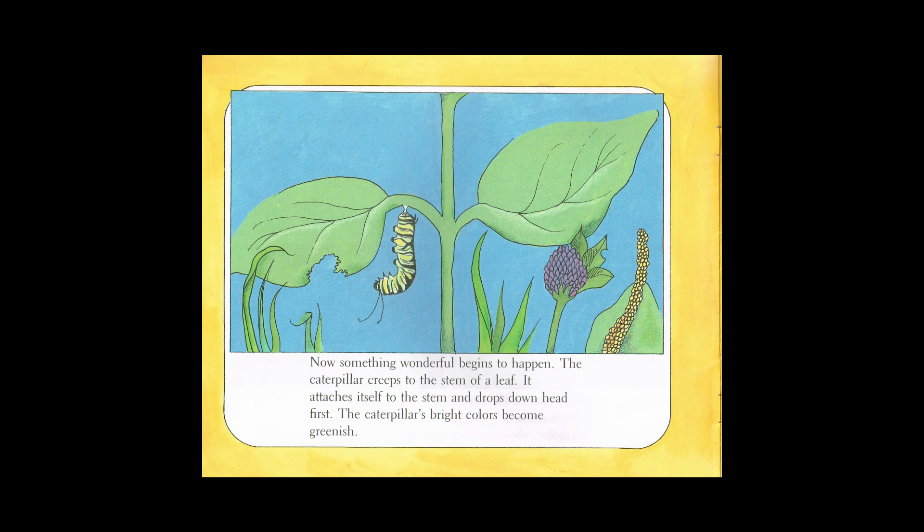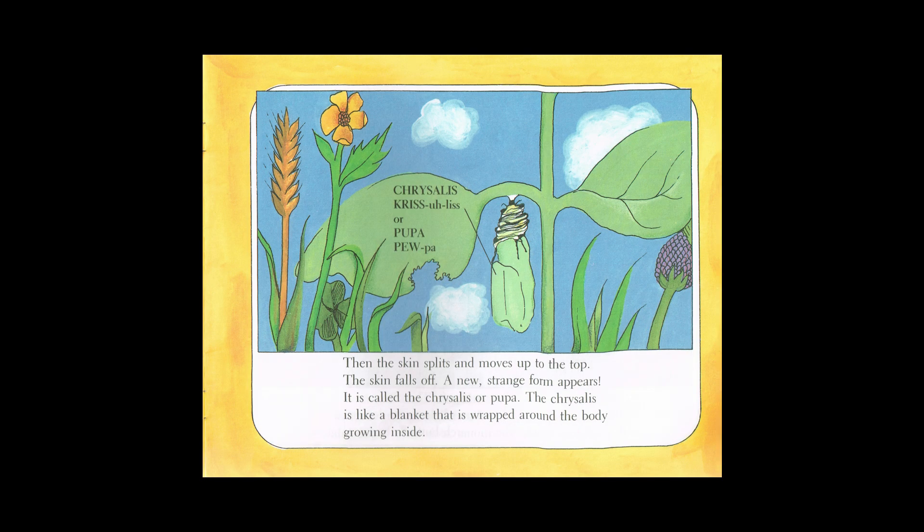Now something wonderful begins to happen. The caterpillar creeps to the stem of a leaf. It attaches itself to the stem and drops down head first. The caterpillar's bright colors become greenish. Then the skin splits and moves up to the top. The skin falls off and a strange form appears. It is called a chrysalis or pupa.